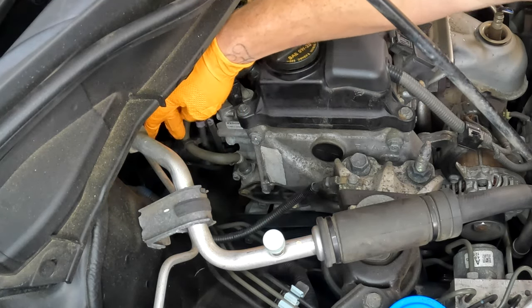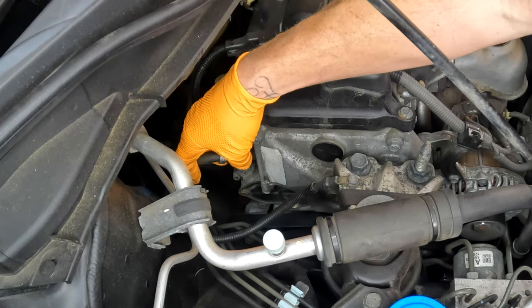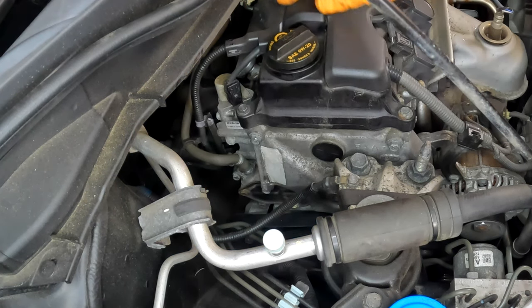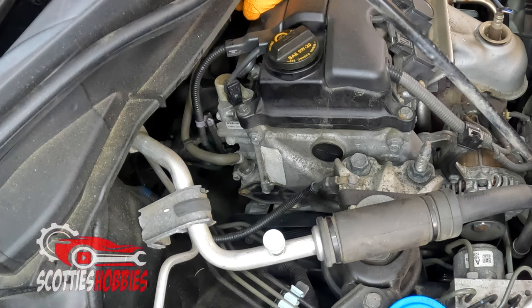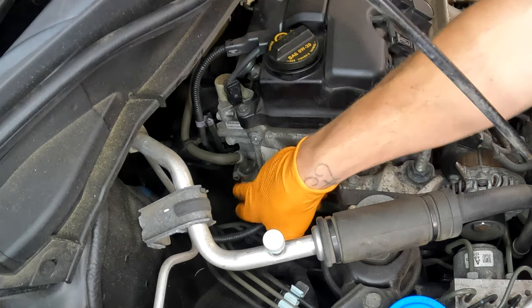If you have an old hose there might be cracks on it, and if you find any you should replace the hose as well. This hose just goes from the PCV valve up to the intake — it's a real small hose. You should be able to find it online fairly easily or at your local OEM parts dealer like the dealership, O'Reilly's, or a parts store. There will be a link in the description below to purchase this hose if you need it — it's pretty short, just going from the intake over to the PCV valve.